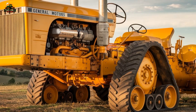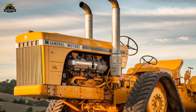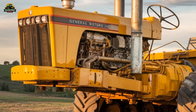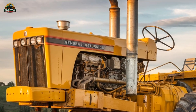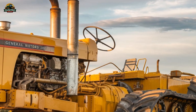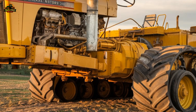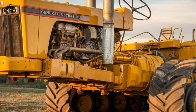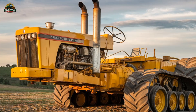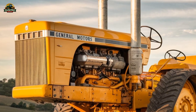One of the most striking aspects of the Chamberlain 40K replica is its sheer size. This tractor is a massive piece of machinery, dwarfing most other tractors on the field. The enormous wheels, reinforced chassis, and oversized components make it look more like a military vehicle than a farming tool. Its presence alone is enough to turn heads, and when it starts up, the deep growl of its diesel engines commands attention. The original Chamberlain engineers aimed to build a machine capable of handling Australia's toughest landscapes, and this replica stays true to that goal, proving its durability and resilience in action.